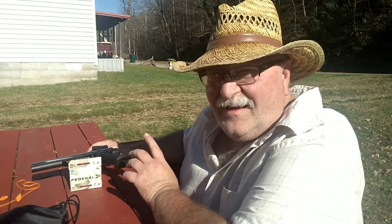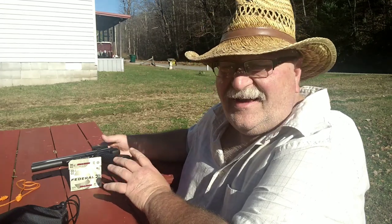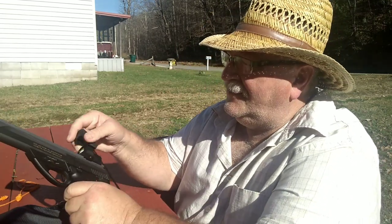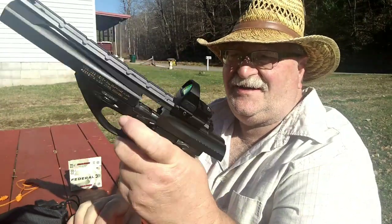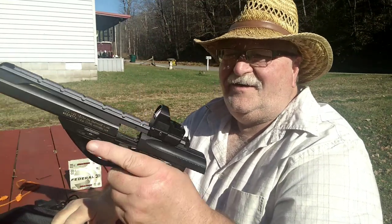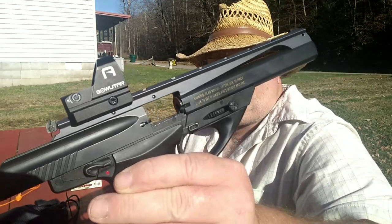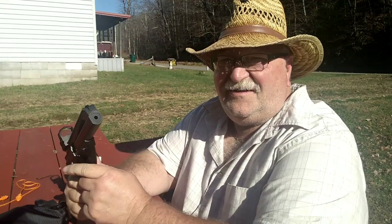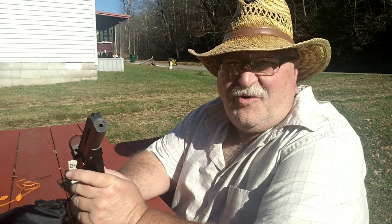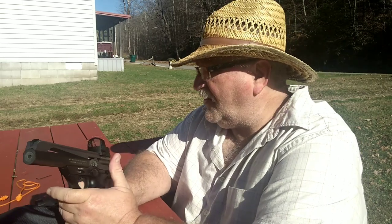Okay folks, Rob here. It's really windy out here today so I hope you can hear me. The gun is unloaded — no ammunition in it, magazine is unloaded. We have mounted our Galtar red dot on it. I did use the mid-10 bore sighter, stuck it to the end of the barrel and roughly bore-sighted it. We're going to take a few shots down there and see if I'm close.